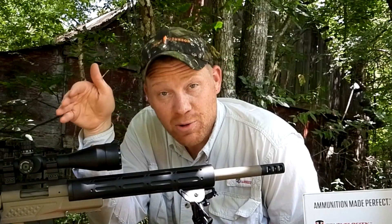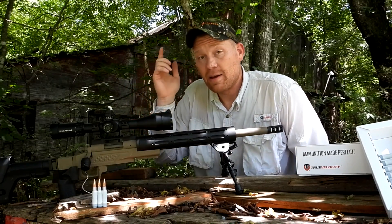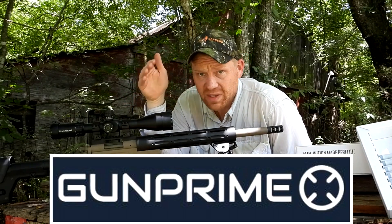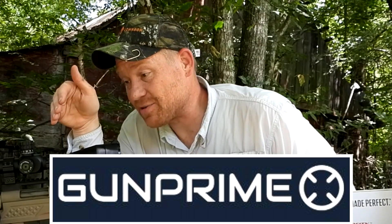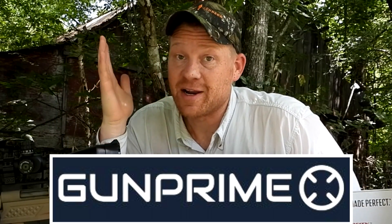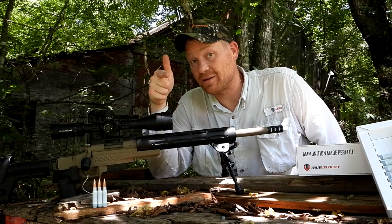To test this ammo out I literally got my hands on the most precision rig I could find. Big shout out to Gun Prime — that's where I picked it up. If you're not familiar with Gun Prime, go check them out. If you're looking for firearms or anything else, chances are they're gonna have it. Big thanks to Gun Prime, y'all go check them out, they've got a YouTube channel too.